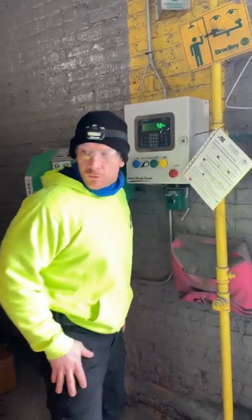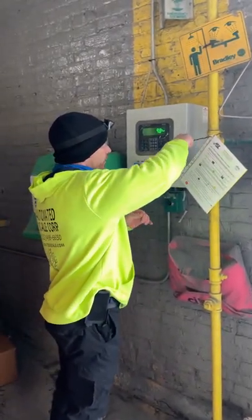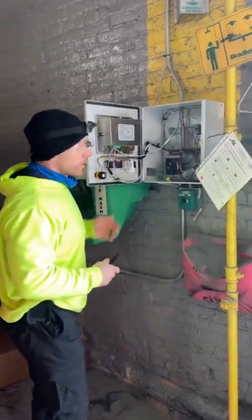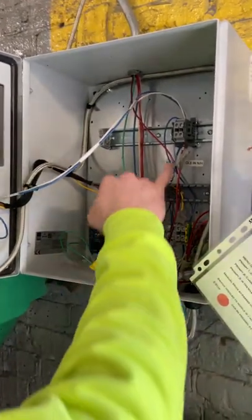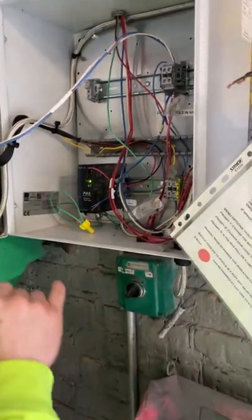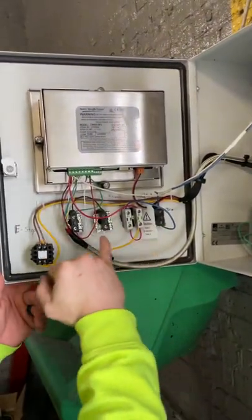We created this box so we can use these remote push buttons inside here. Wired everything up — power comes in here, the valve is controlled here, and there's a switch to determine which tank you send it to. There's also a 24-volt power supply for the indicator, and basically all the push buttons are wired up.